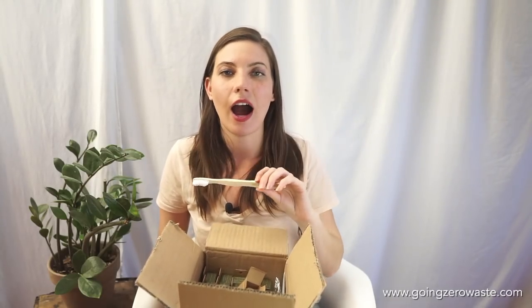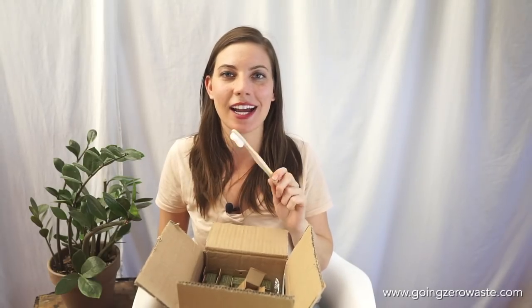I really hope that you enjoyed my unboxing with Brush with Bamboo. It is by far my toothbrush of choice and I really hope that you will go check them out. I will have a full blog post and I will see you next time.